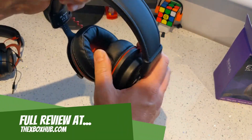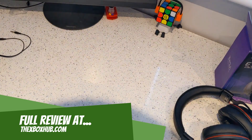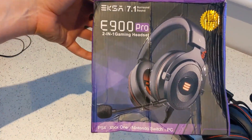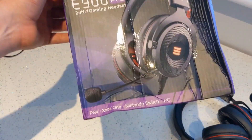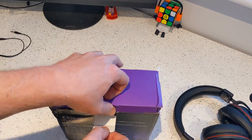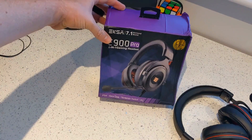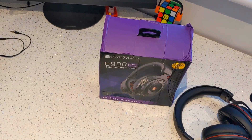We'll have a full review of this for you soon, and of the E900 — you'll see that video in the description below. Thanks to Team X for sending this one over, and that's a quick unboxing of the E900 Pro gaming headset. Our full review will be up on site soon. In the meantime, if you like this video please give us a thumbs up, like, subscribe, click the little bell, and check out our other videos. Thanks again, bye bye.